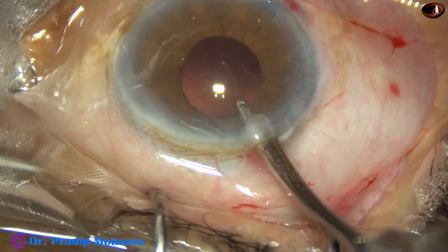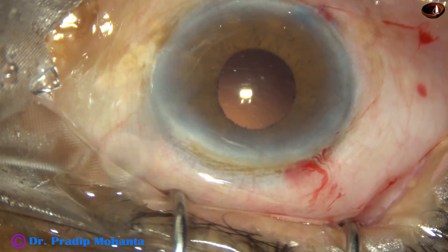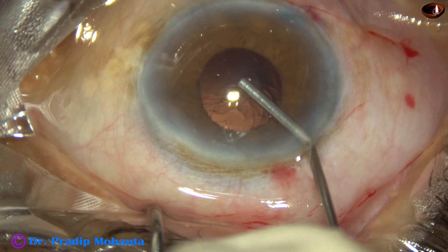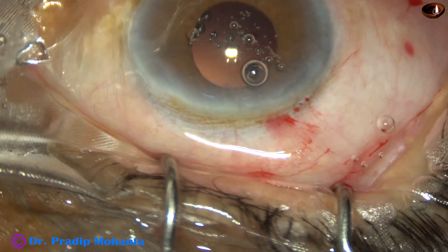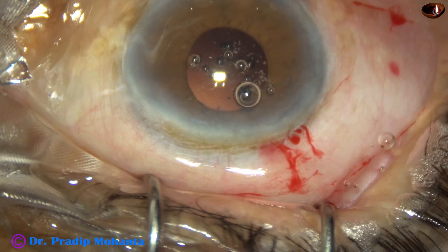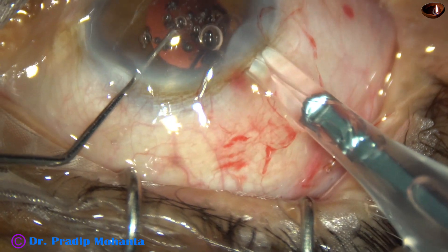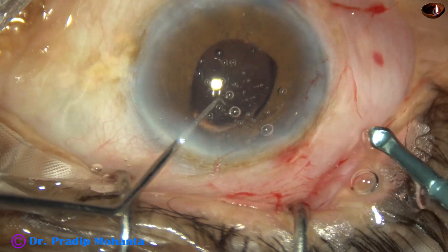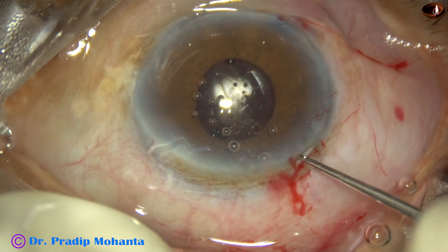Cortex is nicely removed. Once the cortex is removed, our next step is to implant an intraocular lens. In this case, a hydrophilic acrylic single-piece monofocal lens has been selected. The lens is placed in the bag with a push of the left-hand instrument.